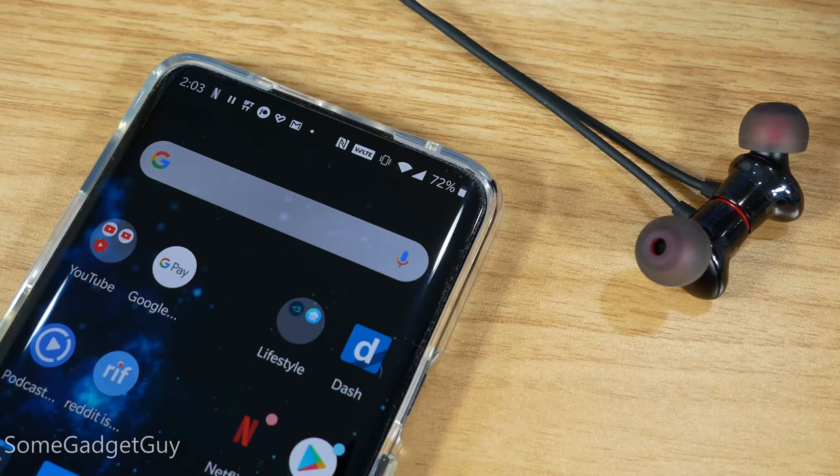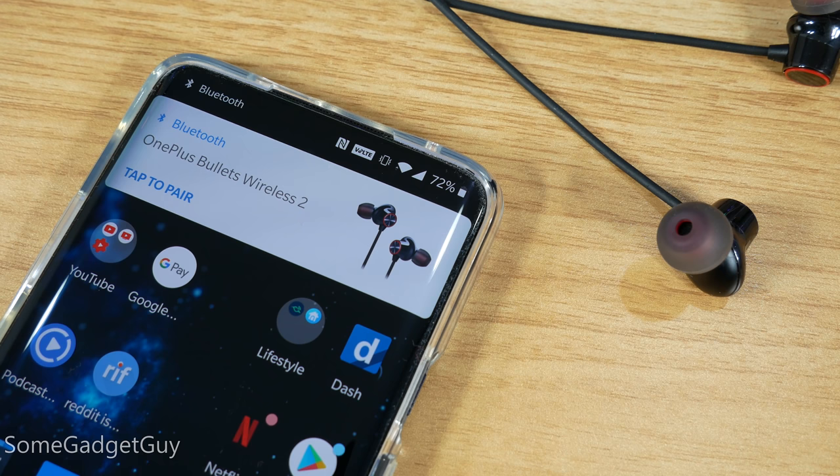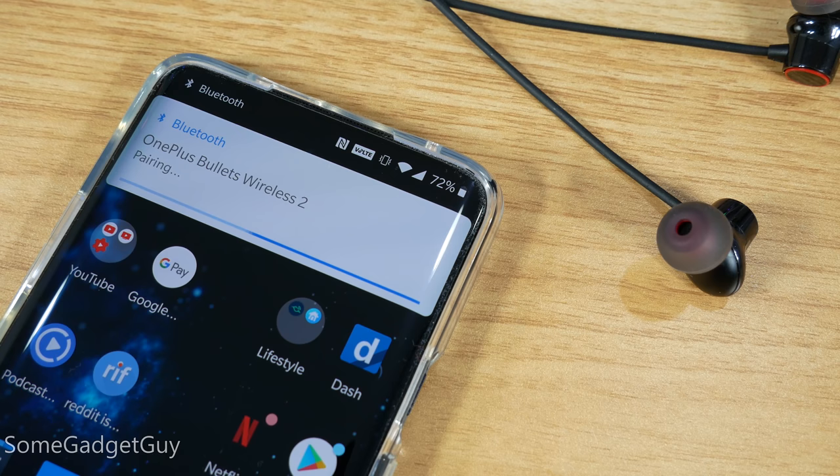We're talking OnePlus, so it's a techie headset. You pop them open near a OnePlus phone and they'll automatically pair. Using them with another handset, you just have to use a more traditional pairing button. The headset will remember two devices, so you can switch back and forth pretty easily.